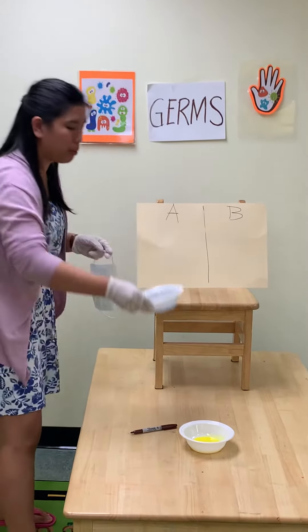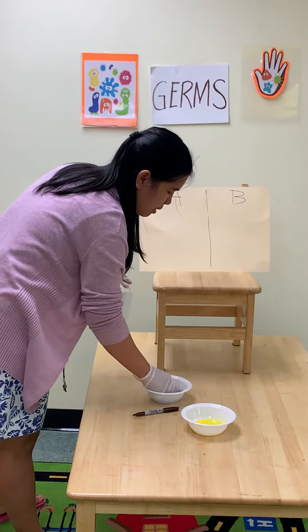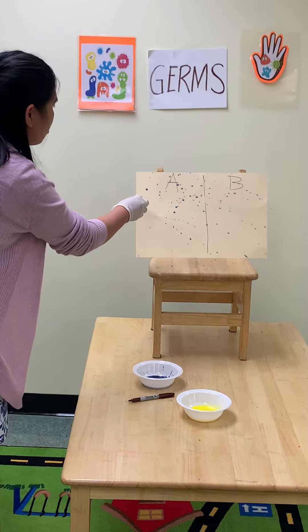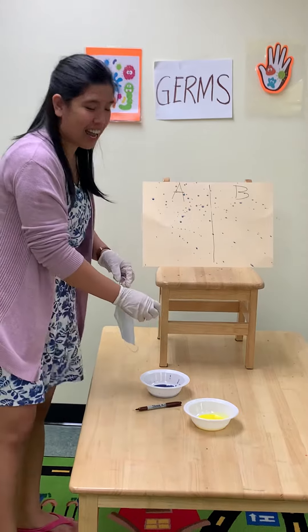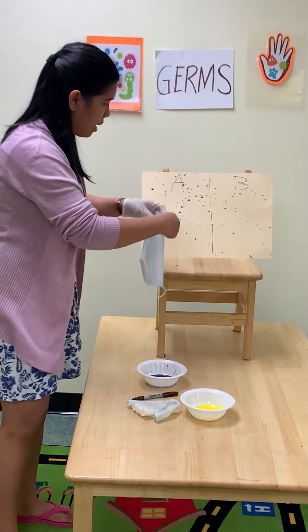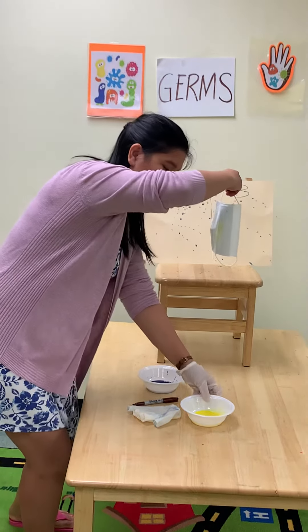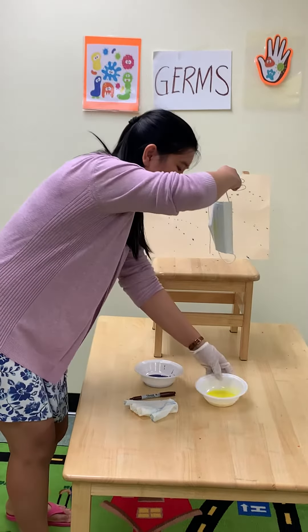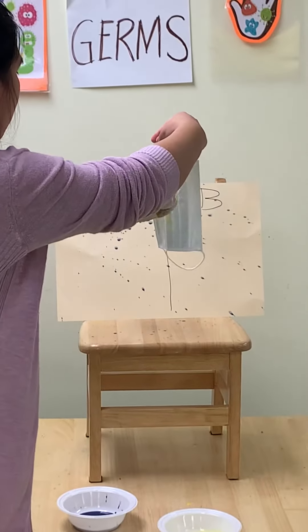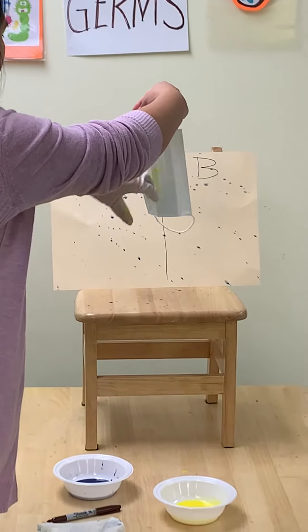So I'll use the blue paint, dip my hand, and then just sprinkle it there. And then the other one — I'm going to be using the yellow paint, and then pretend that you're covering your sneeze with a mask.